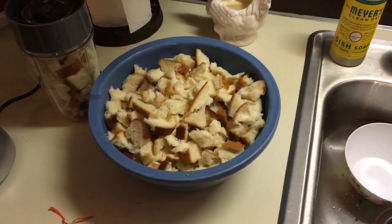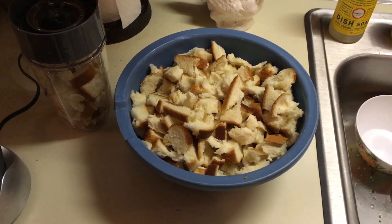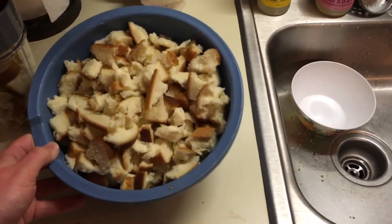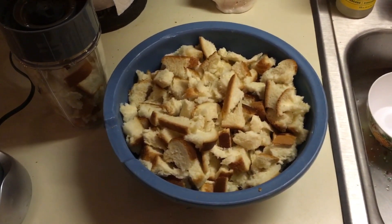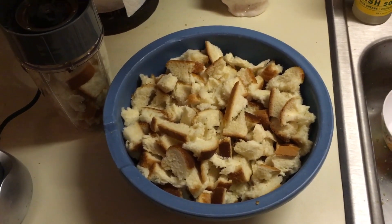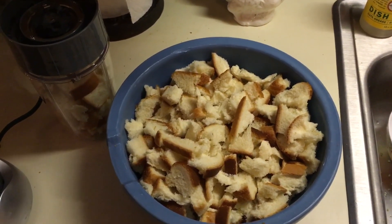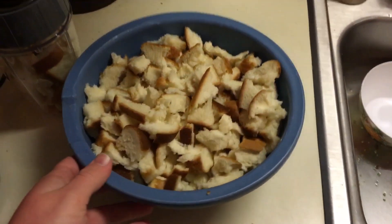Hello everyone and welcome back to the Carp Commander YouTube channel. Today we are making a bread pack bait out of a loaf of bread and some jello. The ingredients you're going to need are one loaf of bread, one family size box of jello, and just a few handfuls of wheat bran — that's pretty much all you need.